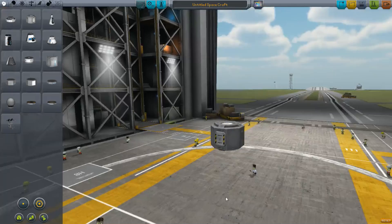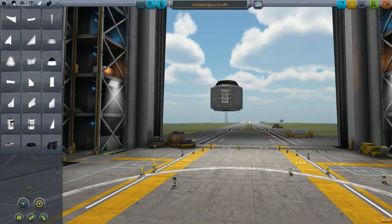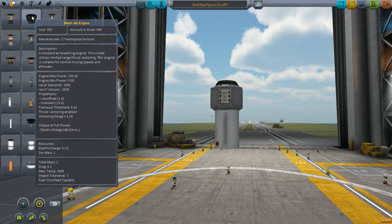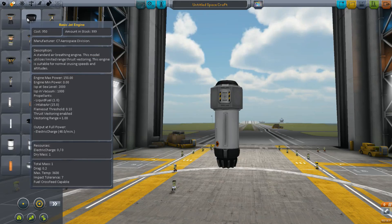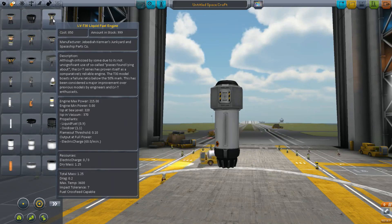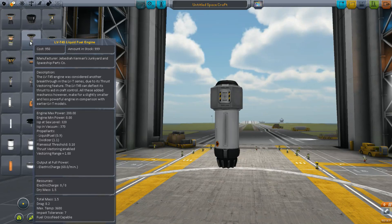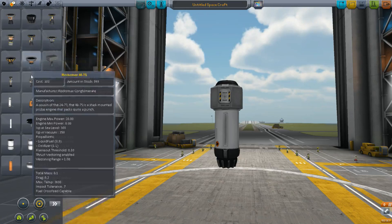For the next demonstration, I'm going to show thrust vectoring. I'm going to use a design that uses a jet engine with a jet air intake on top. The basic jet engine has thrust vectoring enabled with a vectoring range — that basically allows the thrust to deviate off-center and provide torque. Not all engines have it. The Skipper has it, but the LV-T30 does not, whereas the T45 does. The LV-T30 gets a maximum thrust of 215, whereas the T45 only gets 200. So by doing away with thrust vectoring, you get a more powerful engine.